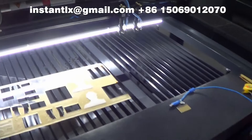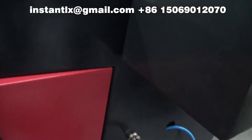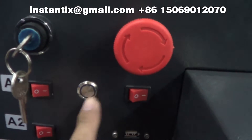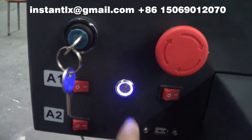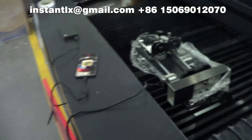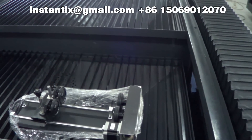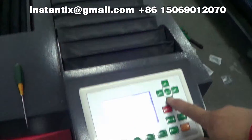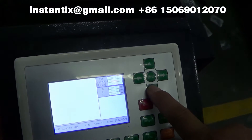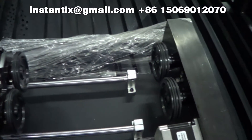Connect the cable of the rotary axis like this, then press down this button. The rotary axis is now activated. Press the arrow down button and the rotary starts to work.